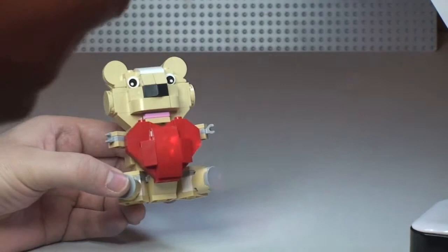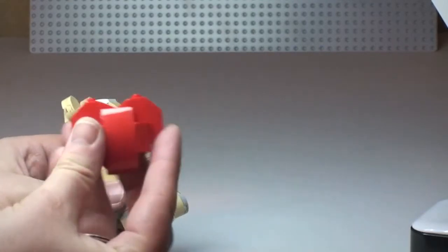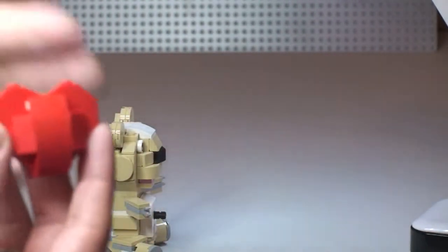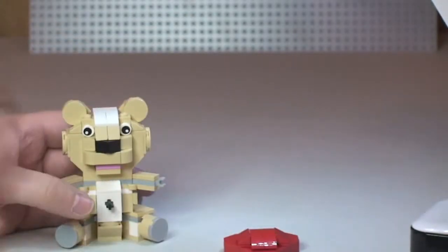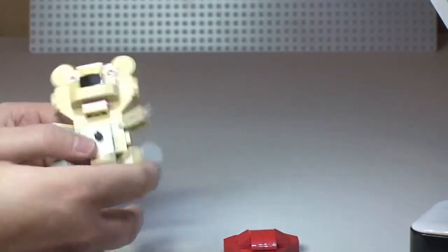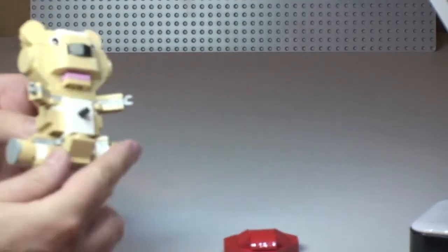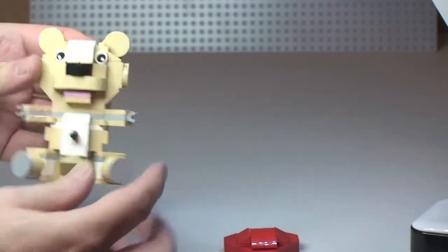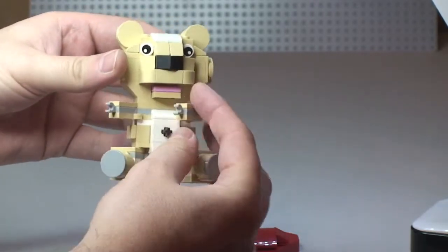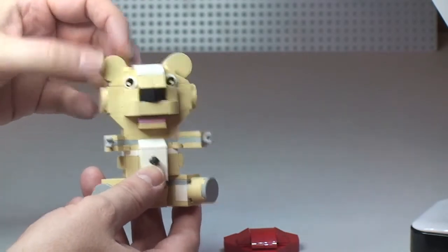There are a few little features on this. First of all, the heart on the front simply pulls off — there is a technic pin which holds that heart in position. The heart piece can be separate. Looking at the teddy bear, there are lots of movable parts: the feet can be moved right out or all the way back around. Same with the arms — they can be moved as well. Finally, the ears have some slight movement on them, but not very much.